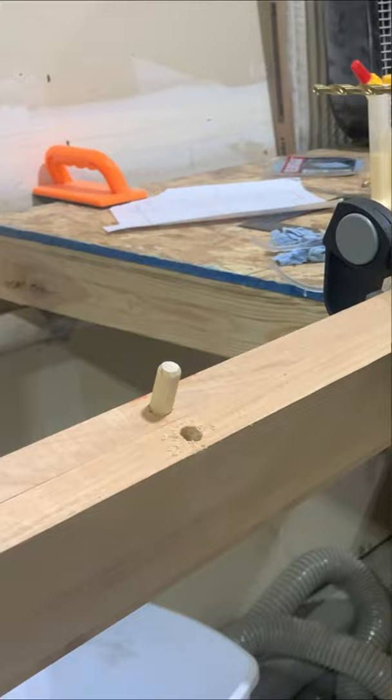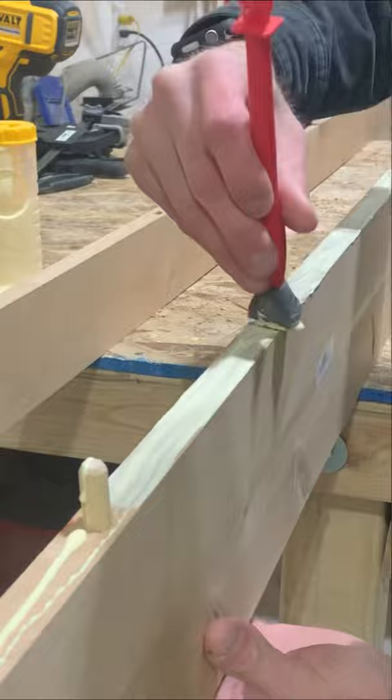Now it's time for some glue in each hole. Put the dowels in and then spread all the glue along the seam. Get some clamps and then clamp it together nice and tight — then get more clamps and clamp some more.